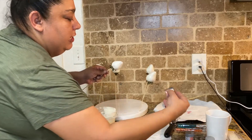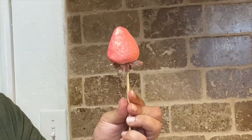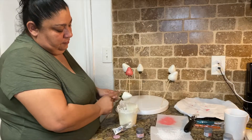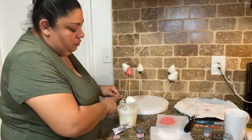Now we're going to use the rose gold on the other one. With this one I'm going to do one side with the sanding sugar and then the other side I'm going to do with the rose gold.